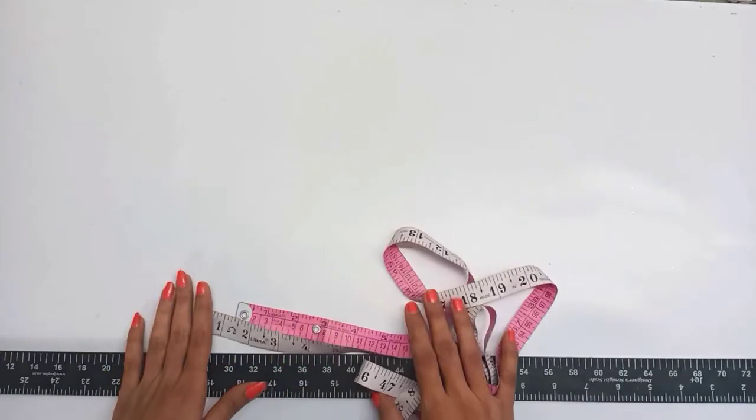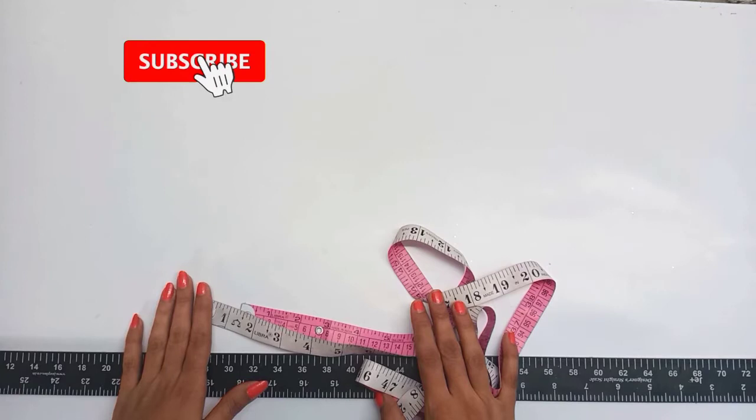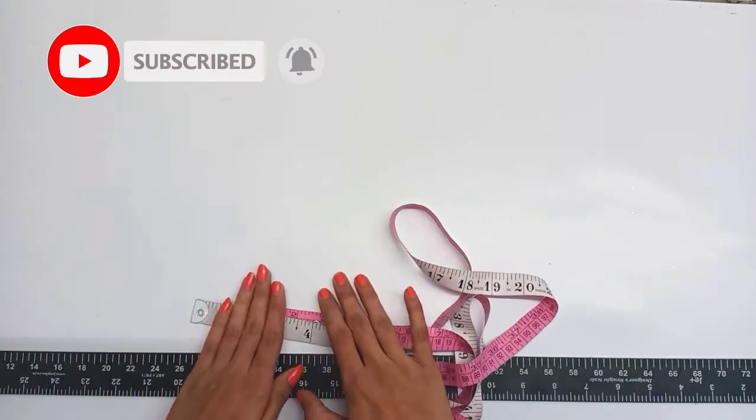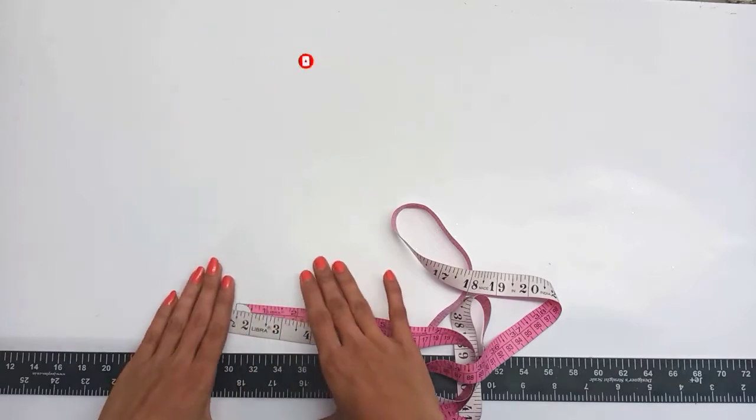Hello everyone, welcome to my channel. Today we'll make a frog. We'll make this frog step by step — you won't want to skip this video.